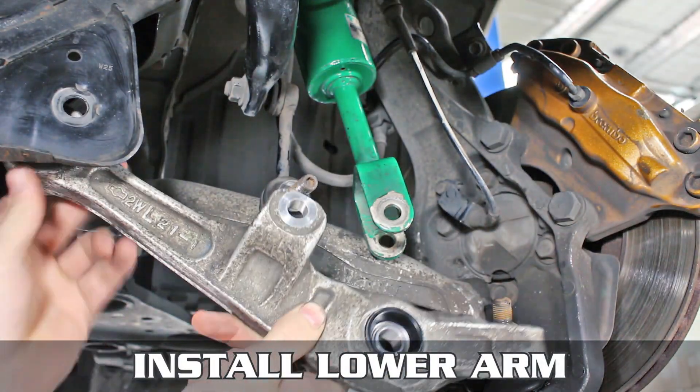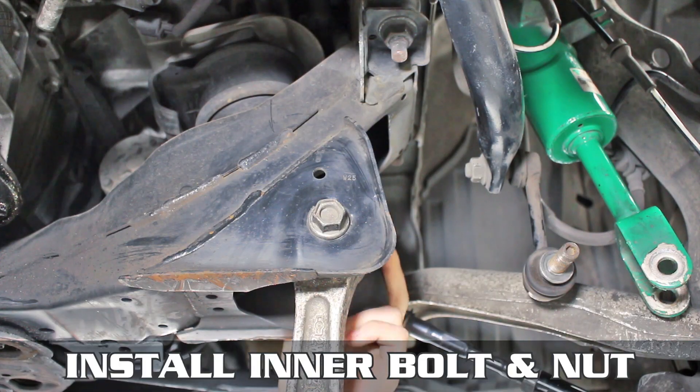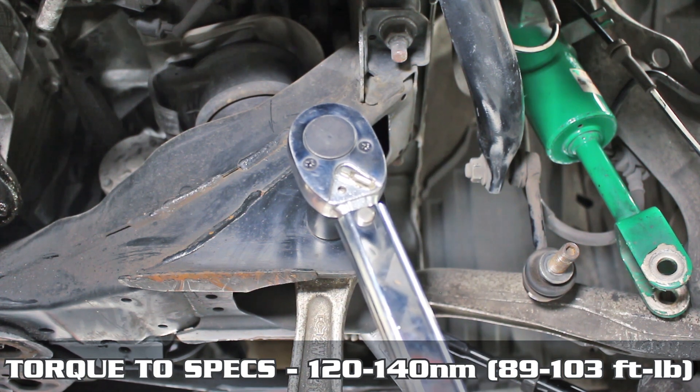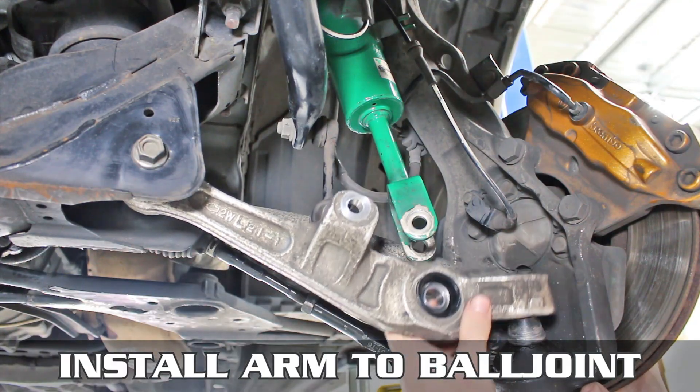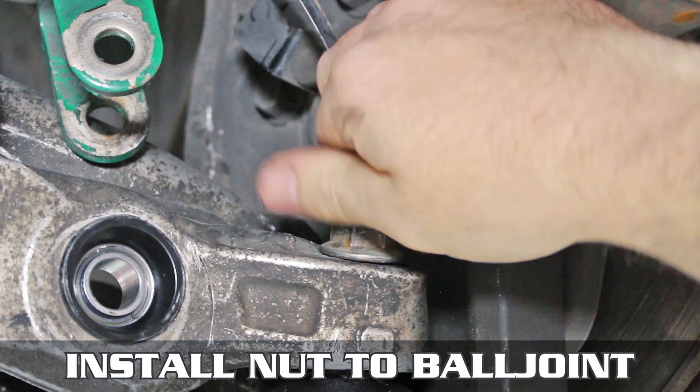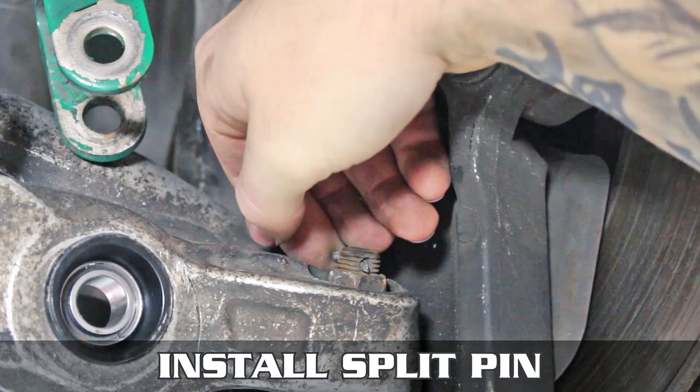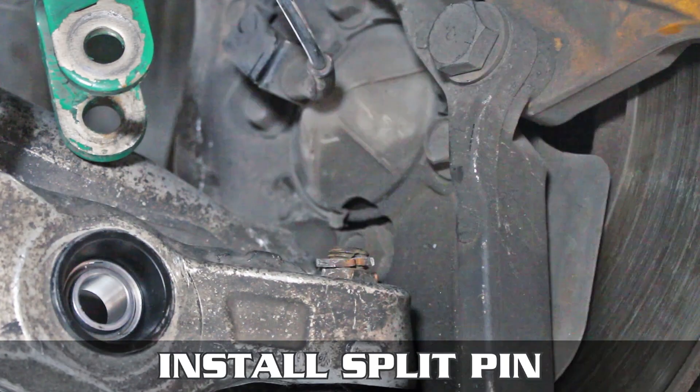To toss it back on, install the inner nut and bolt, torquing them down to these specs right here. Lift the arm up and slip it back onto the ball joint, tossing on the nut, then torquing down to these specs as well. Finally, install the split pin back into place, bending the little legs out, as shown.